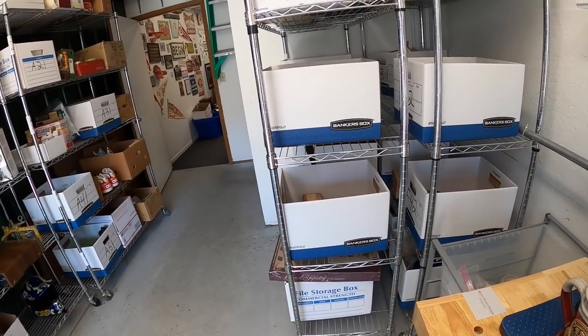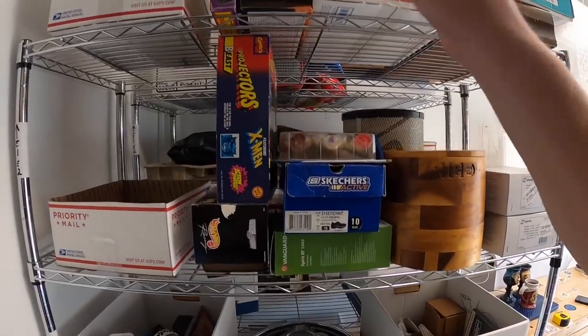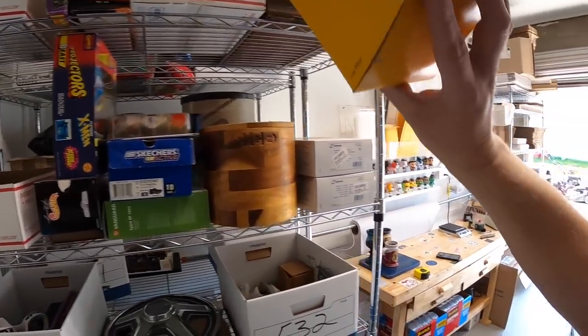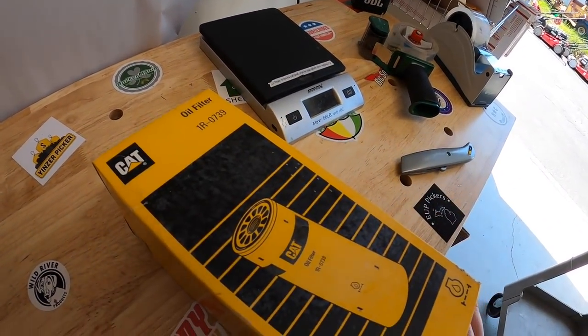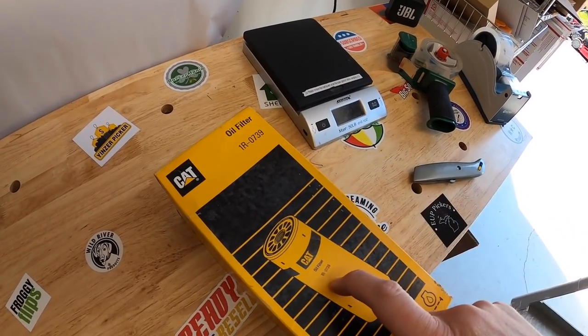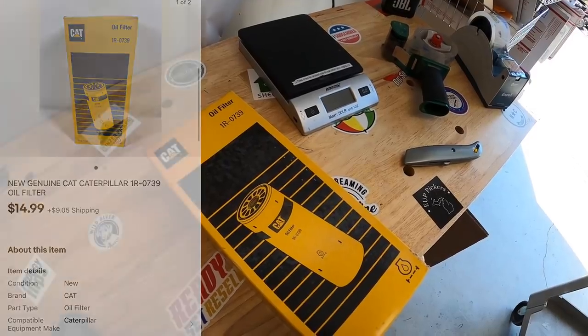Next is a filter for a Caterpillar — oil filter 1R0739. I got this from my guy Mike in a big lot of stuff, so I've probably only got a few dollars into it. That sold for $14.99 plus shipping.